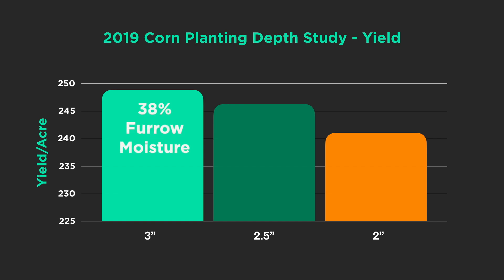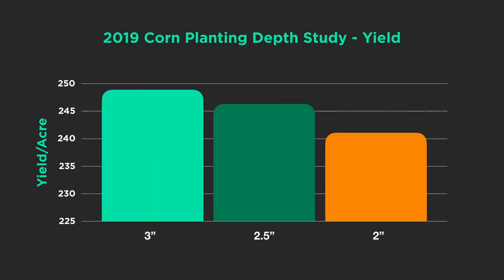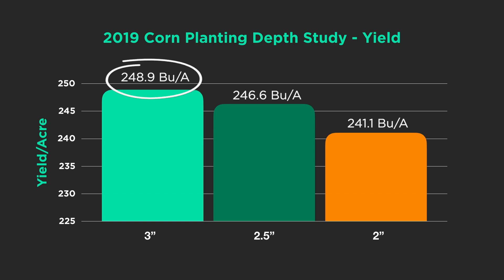At three inches, Smart Firmer finally crossed over the 30% threshold — we were actually at 38% moisture. In real time we're measuring and sending data into the cab so you can know whether you're planting into moisture. Looking at just those three depths — two inches to three inches — there was almost an eight bushel per acre difference between settings, which works out to almost $30 per acre. Yields ran from about 240 bushel at low moisture up to nearly 250 bushel with adequate, uniform moisture.